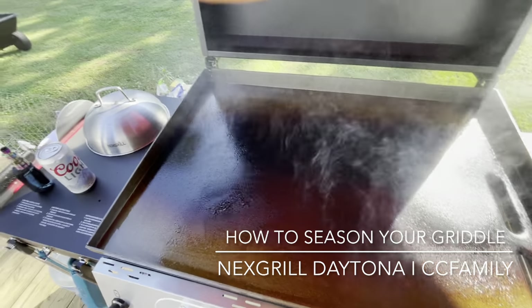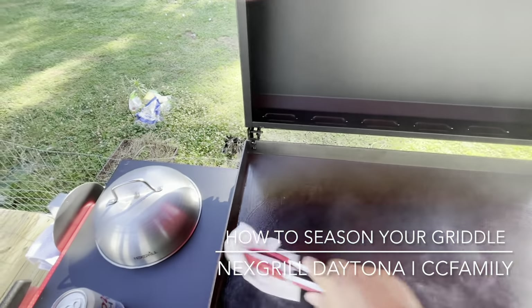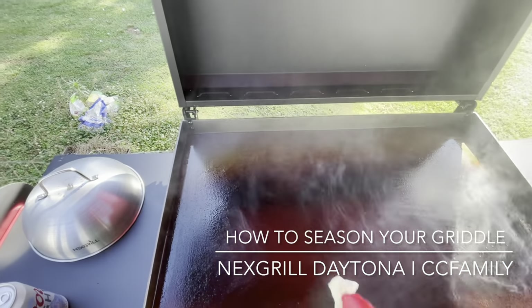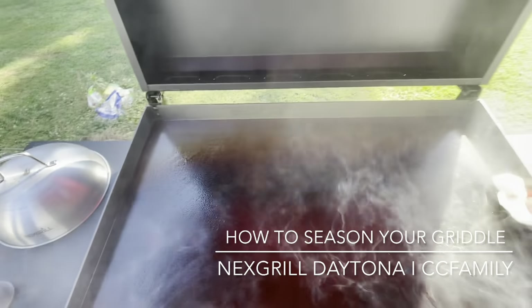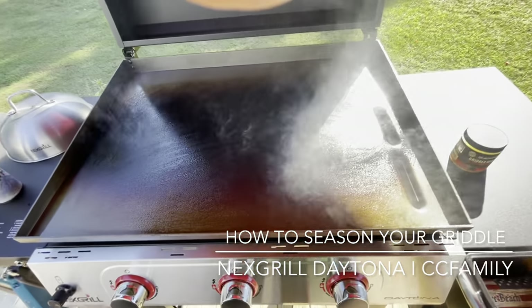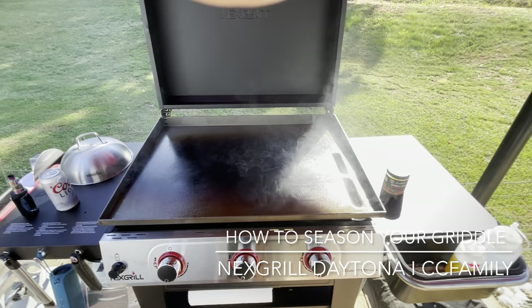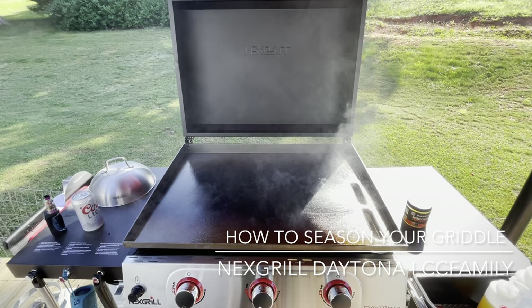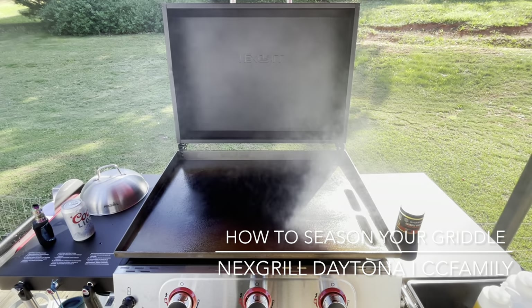Do you notice all of it's getting black? It's like all black — it's just really nice. Just that nice protective layer. You want to get a nice coat on everything, just not too thick. And if you put too much on it, just get some paper towels and try to even it out, get rid of some of it. We're going to let all that burn off. Alright, guys, hope you enjoyed — go season your griddle. Thanks for watching — like and subscribe. Stay tuned for upcoming cooking videos.